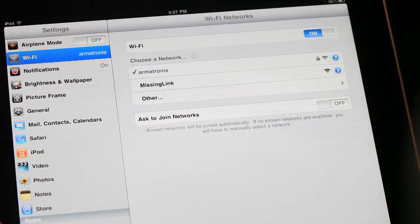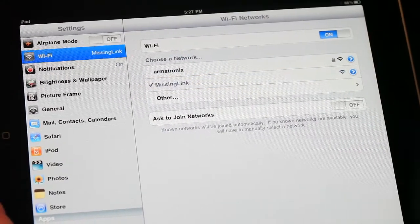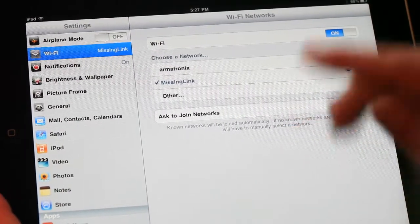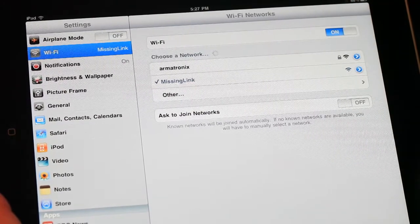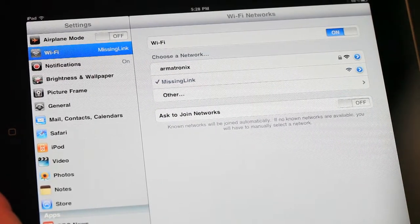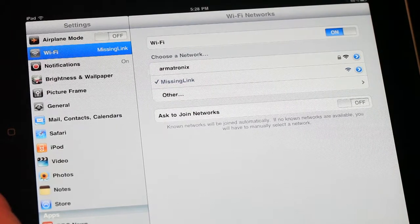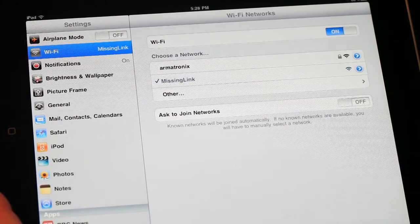Now, if you go back to Wi-Fi networks, you should be able to select the missing link and your device will connect to it. This will create an ad-hoc network between your mobile device and the missing link. You'll need to connect to the missing link whenever you want to convert OSC to MIDI, but you'll only have to perform this setup once for each device. This will be an open network without any security, so if you're using the missing link for a performance, you'll want to configure security settings and do a few other things to make sure your performance goes smoothly. We'll show that in another video.